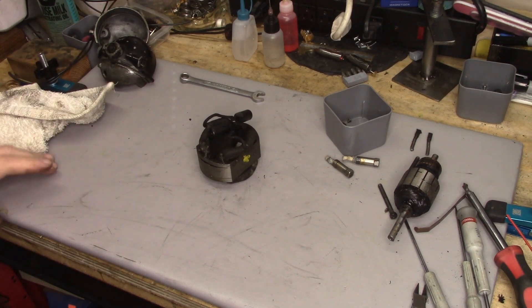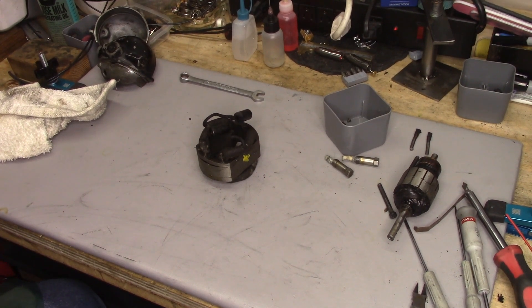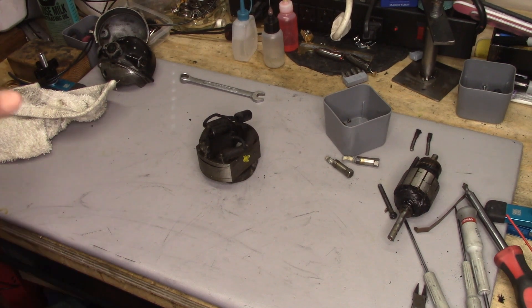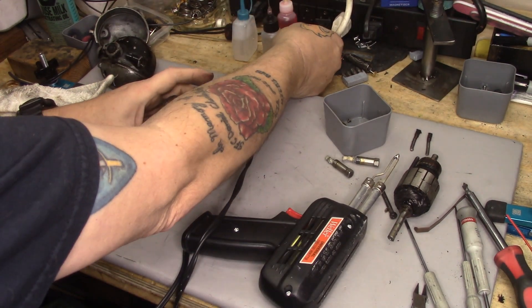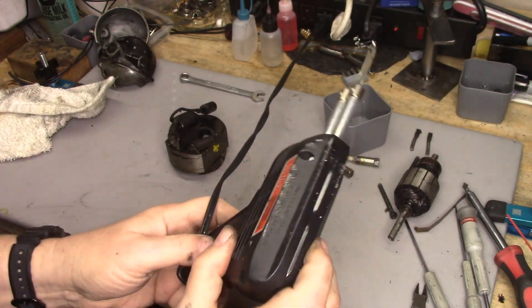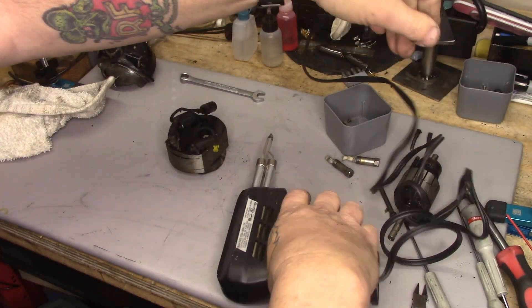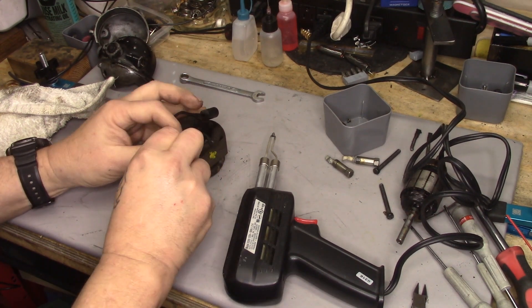Let me get set up with soldering equipment. This time I'm going to use my Weller gun rather than my fancier soldering station. For anything electronic, this is way overkill heat-wise — it's 100 and 140 watts.